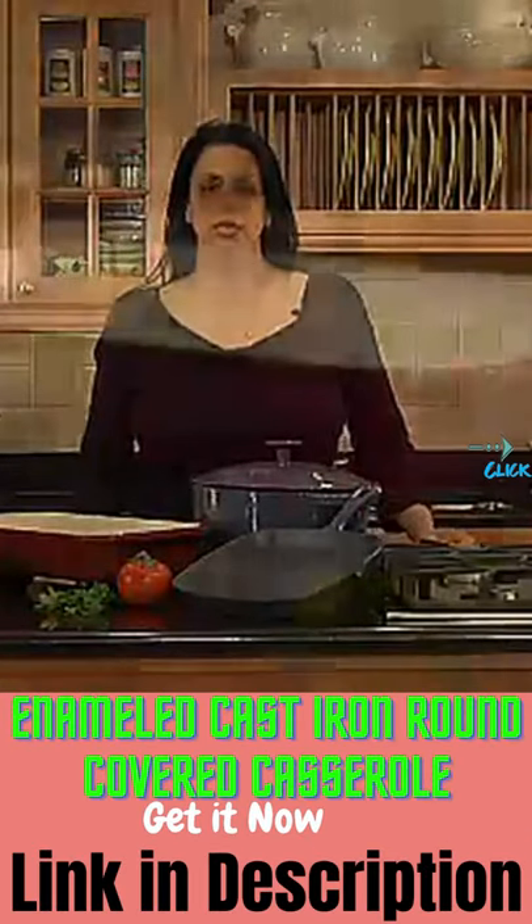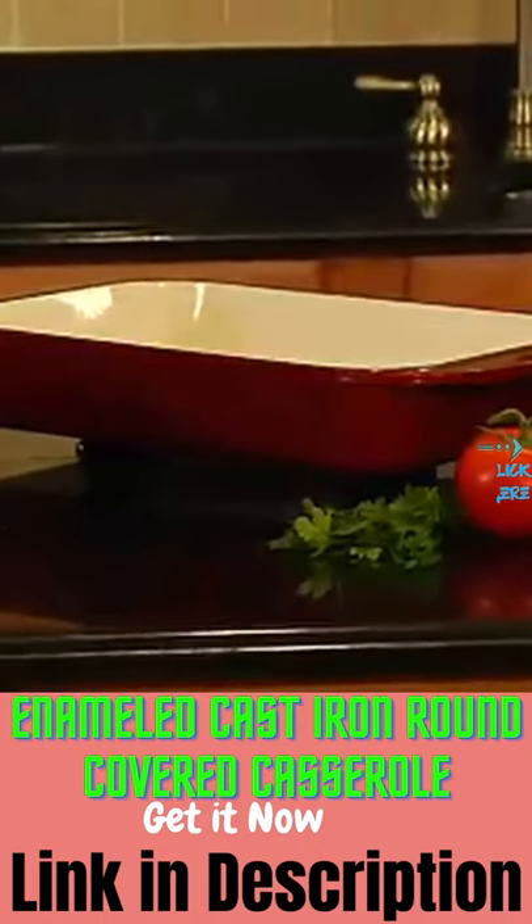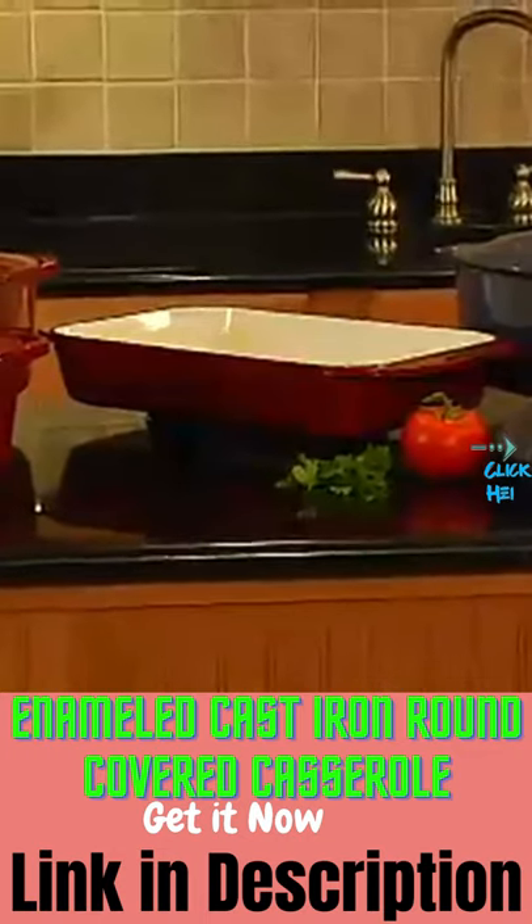Cuisinart. Here we have Cuisinart's Chef's Classic enameled cast iron cookware. Cuisinart offers the enameled cookware in two colors: cardinal red and provincial blue.